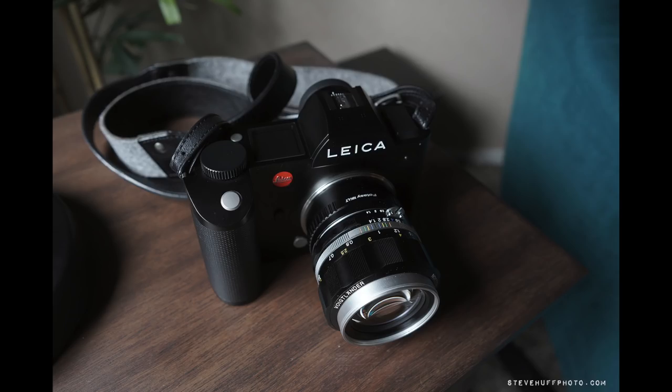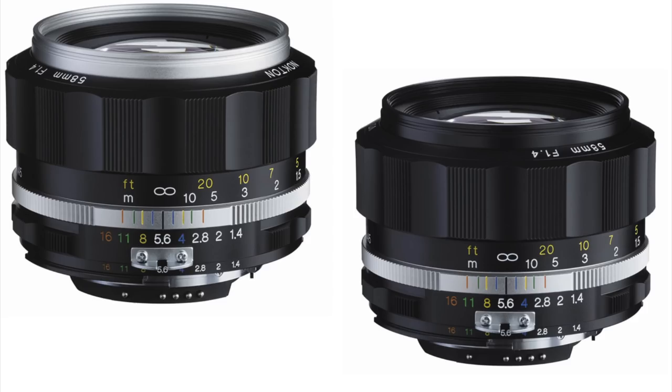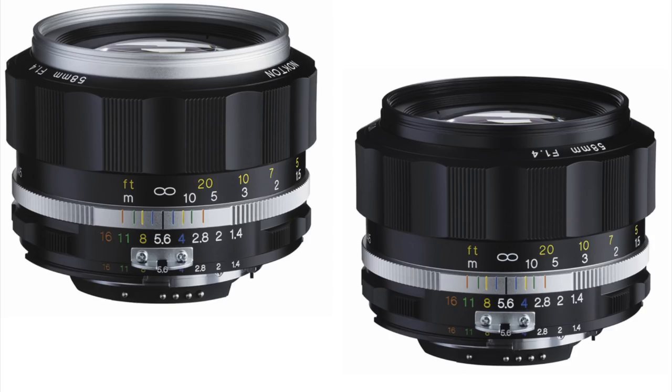To me, the best manual focus mirrorless camera on the market is the Leica SL, due to its beautiful EVF and ease of manual focus. This lens is made in Japan, comes in at $599, and to me it's one of the biggest bang for the bucks out there if you're looking for a fast 50-ish.